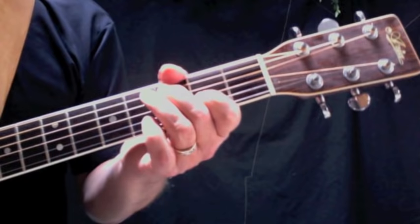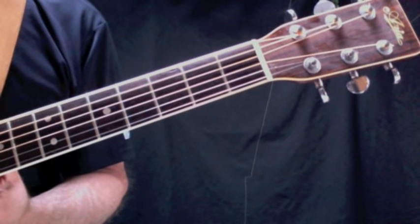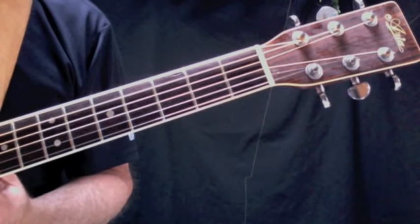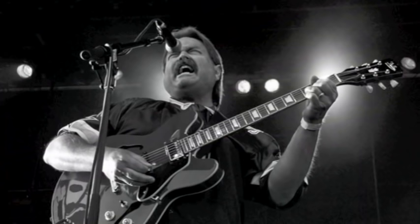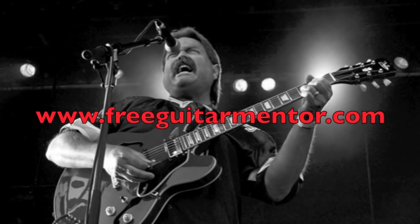I've tried to give you all the little bits, some of the strumming patterns, and all the chords. You're going to need to spend some time with this one because there are a fair number of chords in Layla — but pull this one out at a party and people will be impressed. There's the unplugged version of Layla by Eric Clapton, here on FreeGuitarMentor.com.